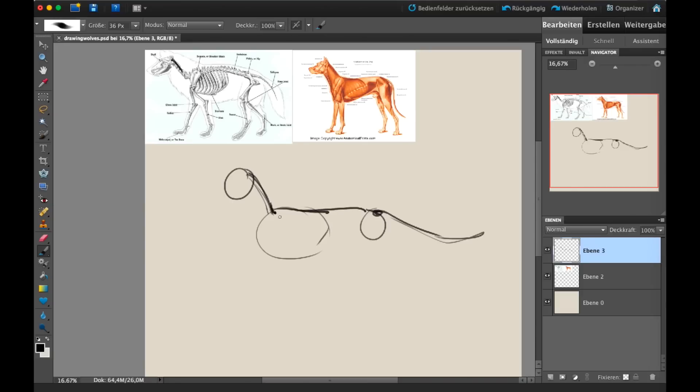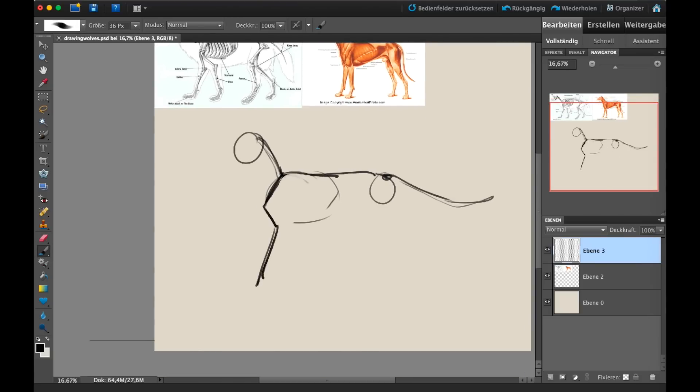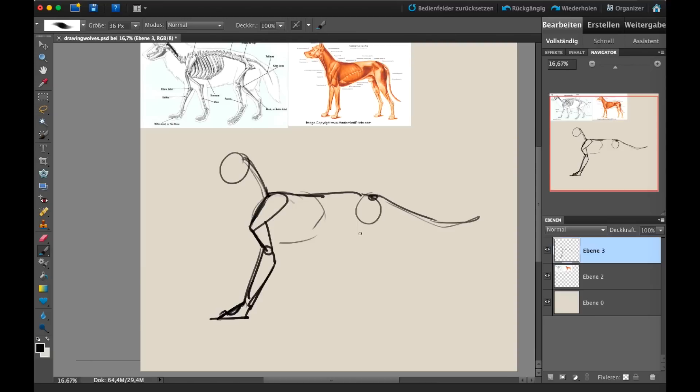For the limbs, I usually start the shoulders at the front of the rib cage. You can immediately do a more complex shape or start with a stick figure — a lightning shape: shoulder, upper arm, lower arm, then the feet. The way you simplify forms will also influence the style you develop, so it's important to experiment to find what you're most comfortable with.